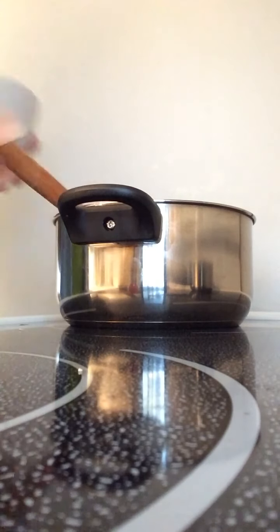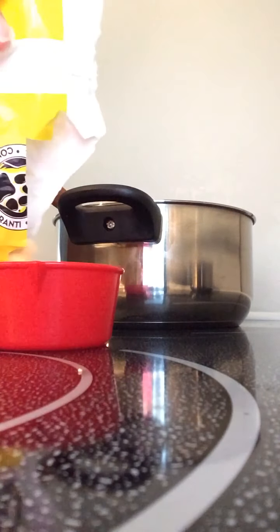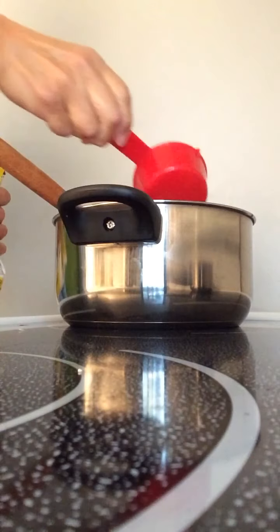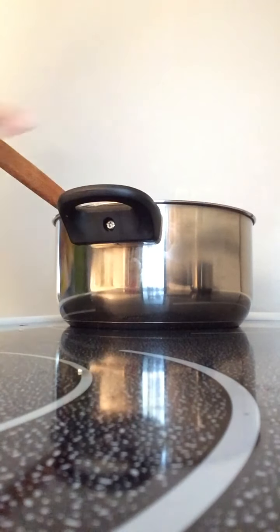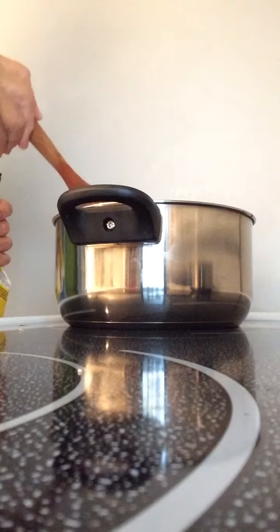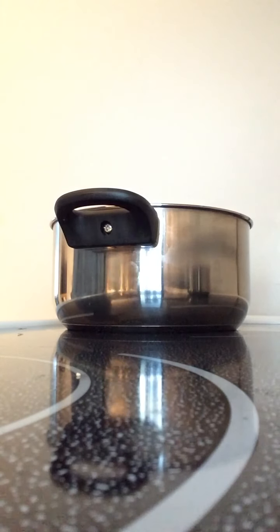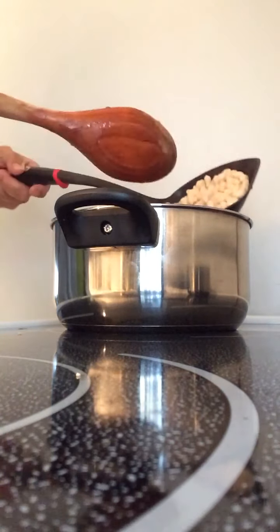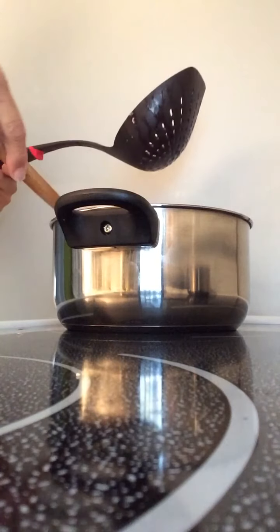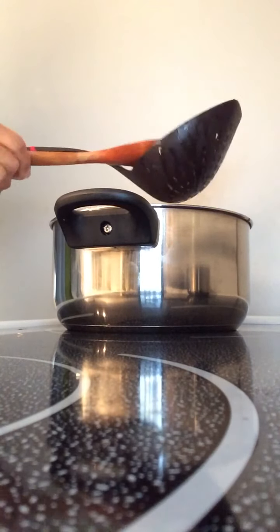So I'm just going to let that simmer a bit, and I'm also going to add frozen corn kernels — about half a cup. I also wanted to add beans — I have navy white beans, so I'm going to add about one cup of that. I'll let it simmer for about 15 more minutes and then it'll be ready.